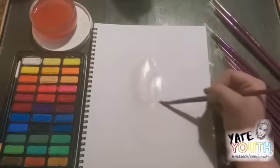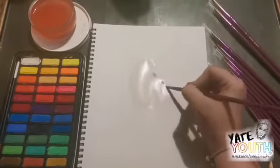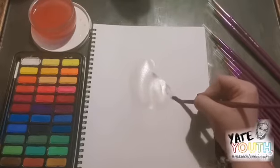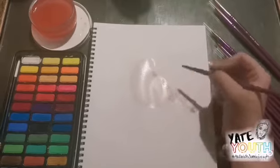I begin my robin by applying clean water to make my paper wet. I do this in the shape of the robin. This technique is sometimes referred to as primer. I then start to lay down the colour. This technique is called wet on wet.